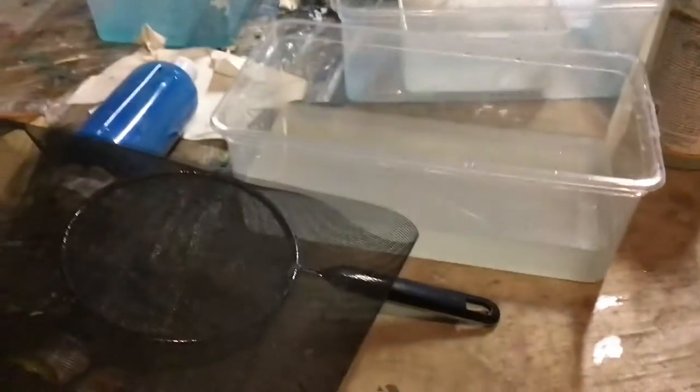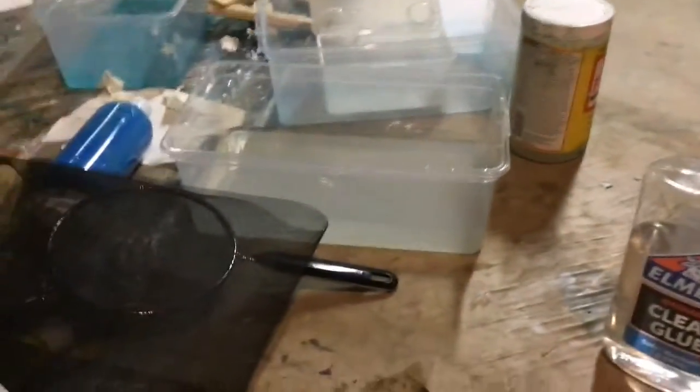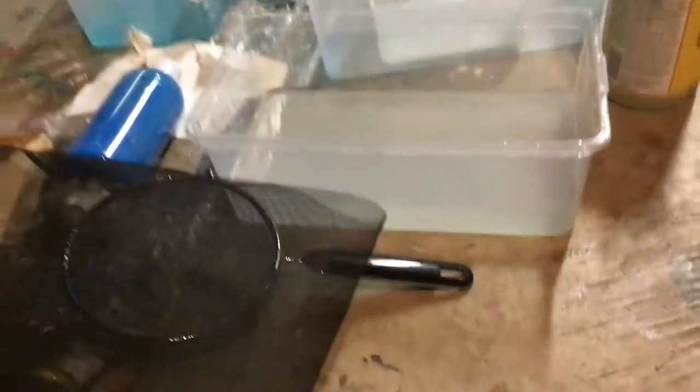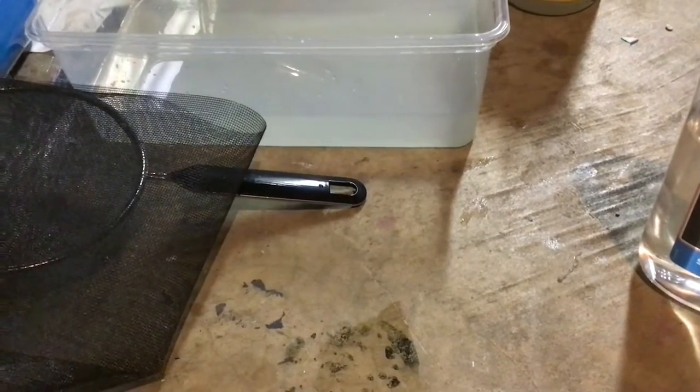I'll be using this container. My parents have it in our sub-basement. This is what the pulp looks like, and I'll show you exactly — and I mean exactly — how I made that paper. It's super easy too.